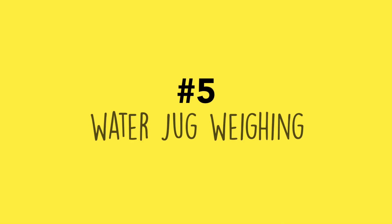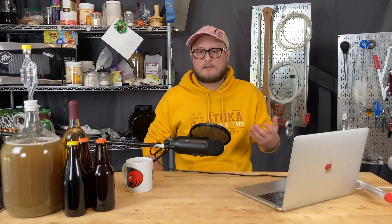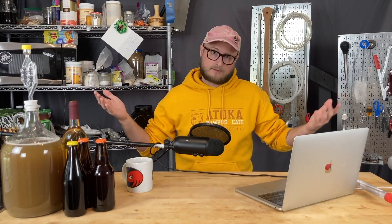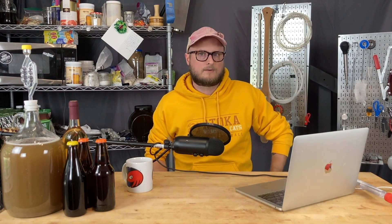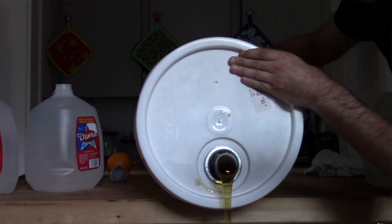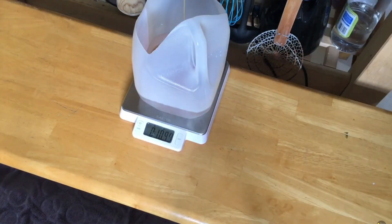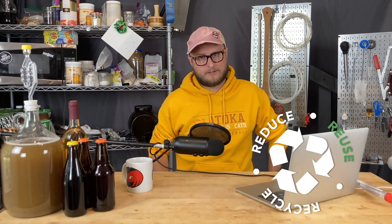Number five: water jug weighing. I use a lot of spring water in my brewing because in Oklahoma City we have fairly hard water, so I buy a few jugs whenever I'm brewing. A lot of those end up in the recycling bin, but you can reuse them first — if you cut off the top while leaving the handle, you can use them to weigh things on a scale, particularly things that may be difficult to weigh otherwise, like honey. It's handy, it's simple, and you get one more use out of the jug.